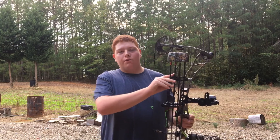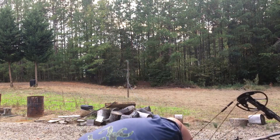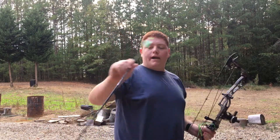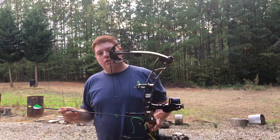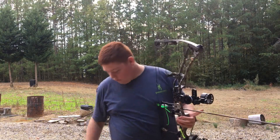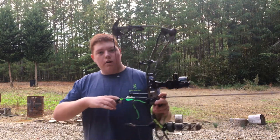I'm going to take the quiver off and show y'all a few shots with it. And the arrows — these are Axis by Easton. Got True Ball release. Here we go.